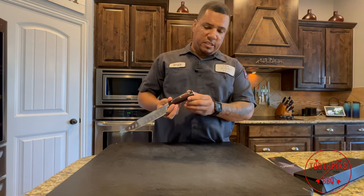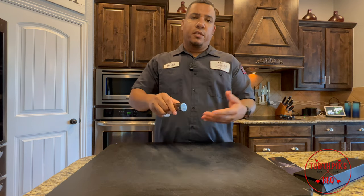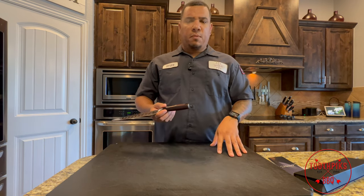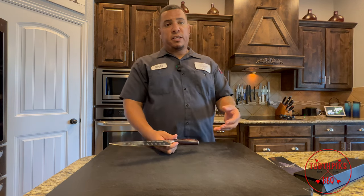They're targeting the USA. I did ask them to kind of explain that because the box is made in China but it says USA, so I was a little confused on that at first, but they just said that's their target demographic.